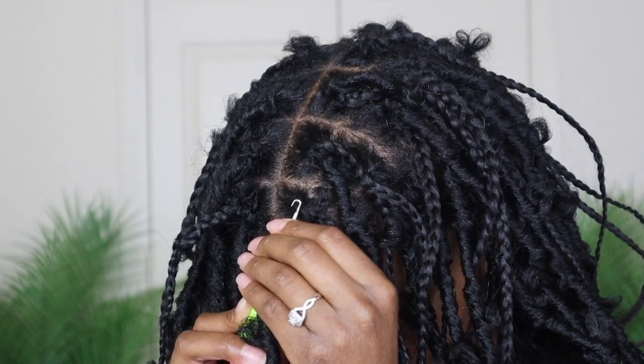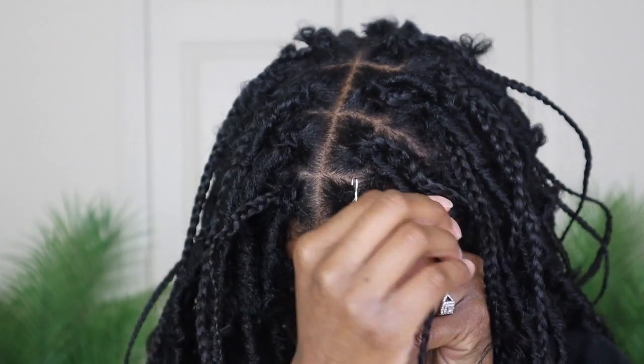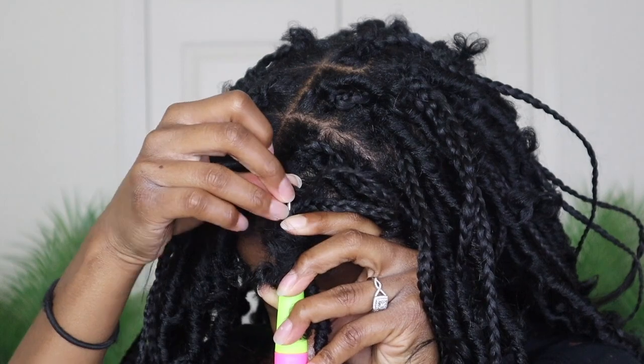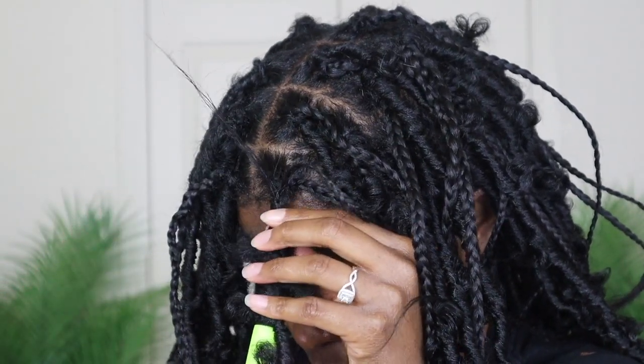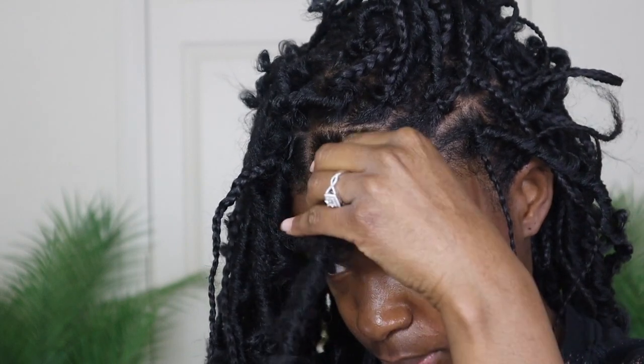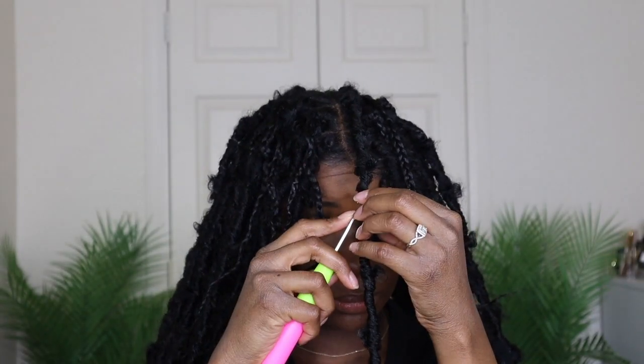Once you get to the top, stick the needle out and take your braid — attach the bottom part of your braid into the needle. Do not attach the middle or top because it won't go all the way through. Attach the bottom of your braid and pull your hair through, then unlatch it. You may still see a bit of hair at the root, so pull your hair at the bottom while pushing the locks up — that way it will hide the braid at the root. Play around with it to make sure it's really covered.